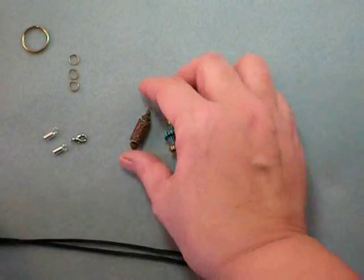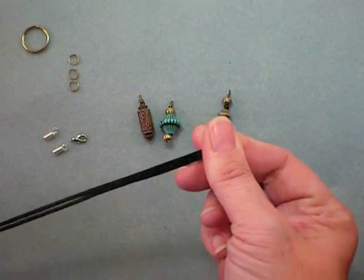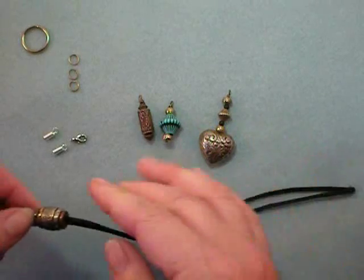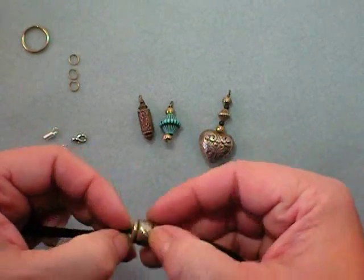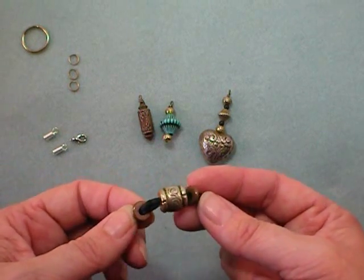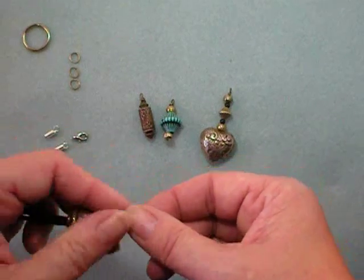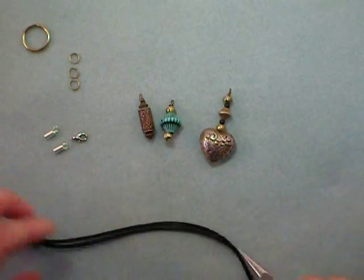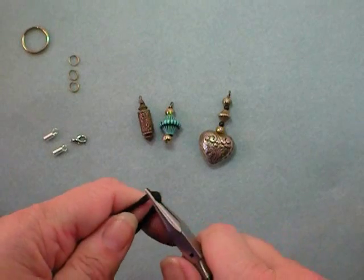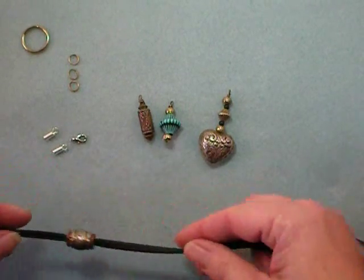Now I've gone ahead and made my three dangles. I've folded my rat tail cord in half and slid three beads onto the cord — this is why you need those beads to have larger holes so you can slide them on. If you have a little trouble, you can poke it through and then grab the cord with chain nose pliers and pull it through the rest of the way.